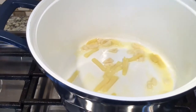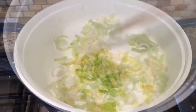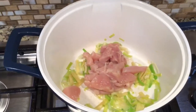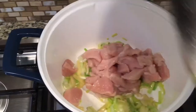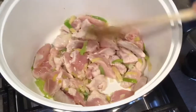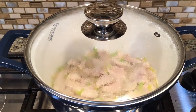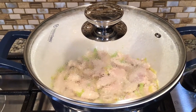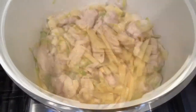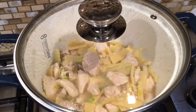Sauté garlic and ginger in butter. Put sliced leek and stir. Then cook the sliced chicken and keep on stirring. Cover and let it boil for a few minutes until the red color is gone. Then put the bamboo shoots, next the chicken broth. Cover and let it boil.